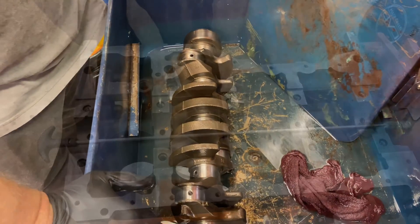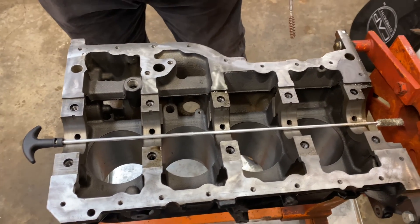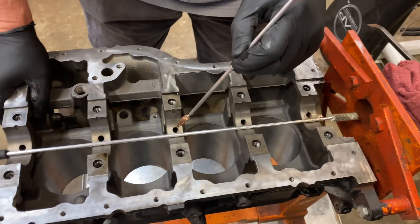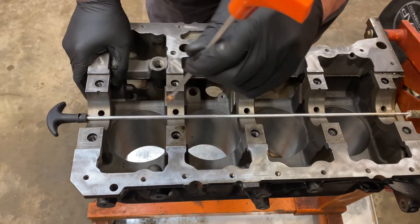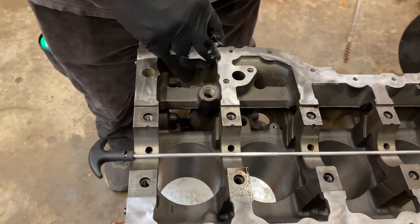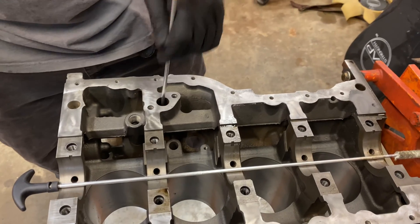Now let's go on over to the engine block. Here we are at the engine block. On this 2.5 liter, I'm going to go ahead and tell you where all the passages are so that in case you're building one of these, you'll know right where to go. Through each one of these, in the webbing of the block where the crank goes, there is a bore on all of these right here. There is a block-off — this is where your oil pump goes in. There's another large bore right here that you can easily get a brush down into and scrub out as well.